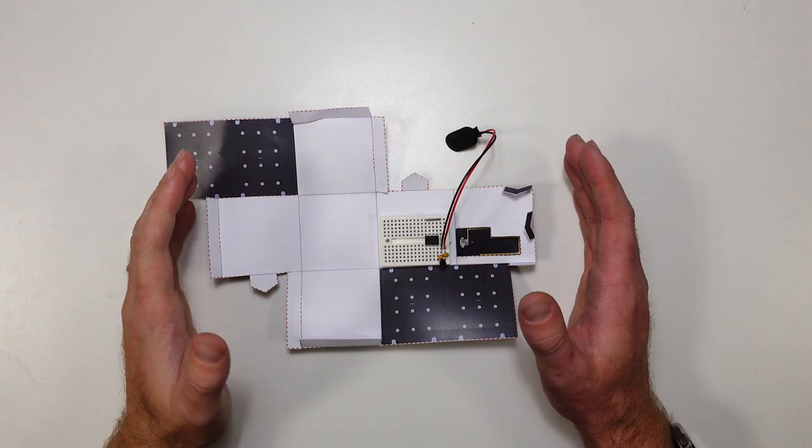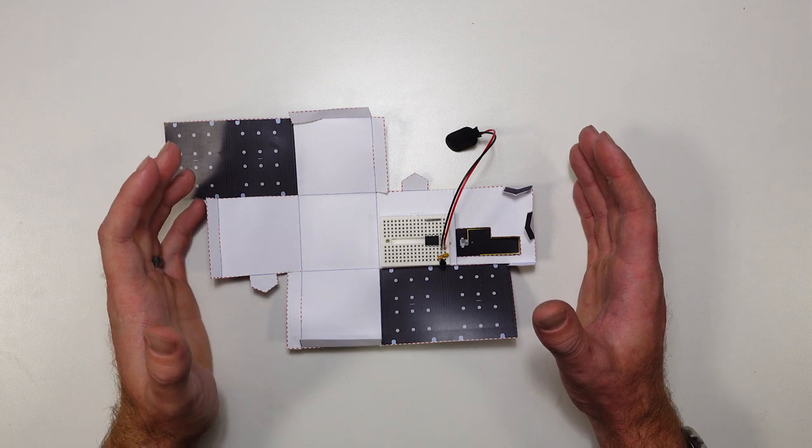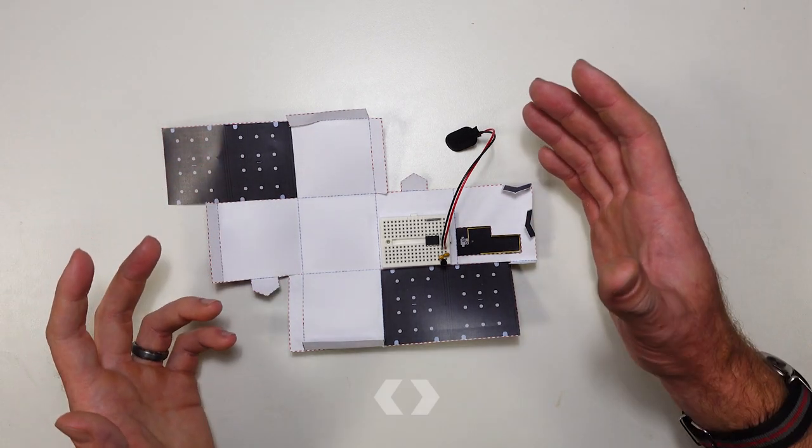G'day folks, it's time to give our paper CubeSat another mission. This time we're going to try and gather some data, gather some information about the environment around us.